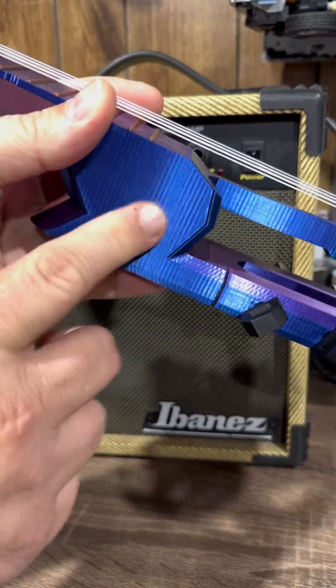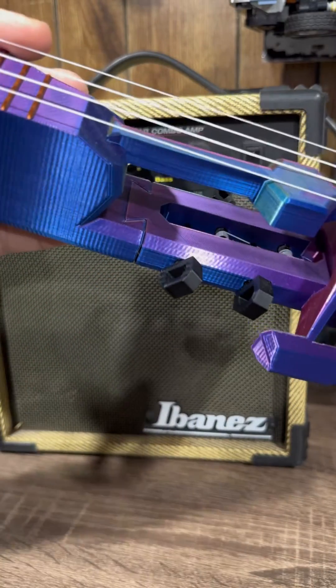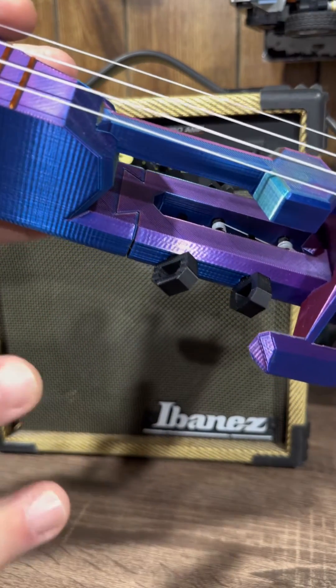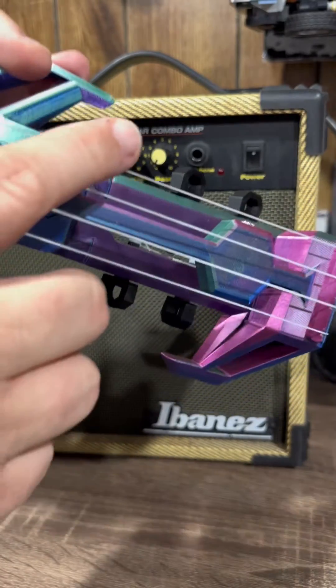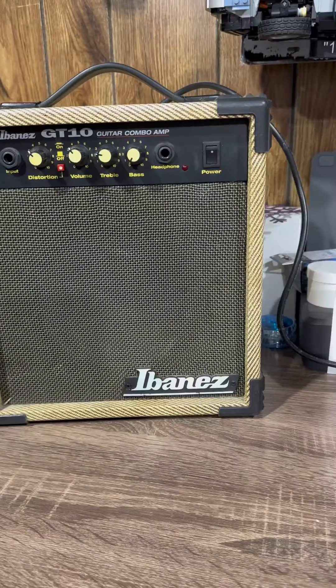Initially we had some tuning issues because I printed it with a silk PLA and the tuners were not staying put. However, with the weather change and the humidity, I think it's kind of fixed itself, because right now it's holding a tune quite well.